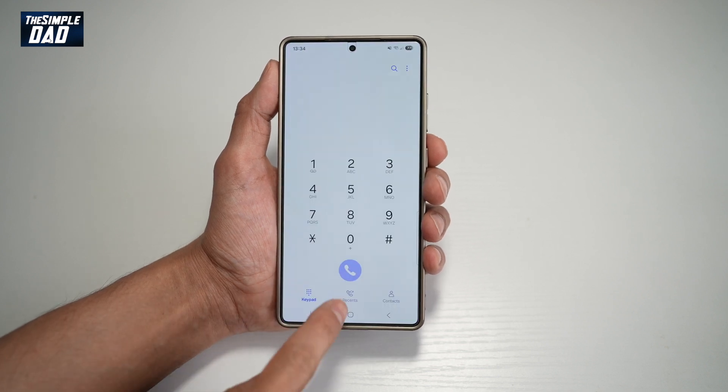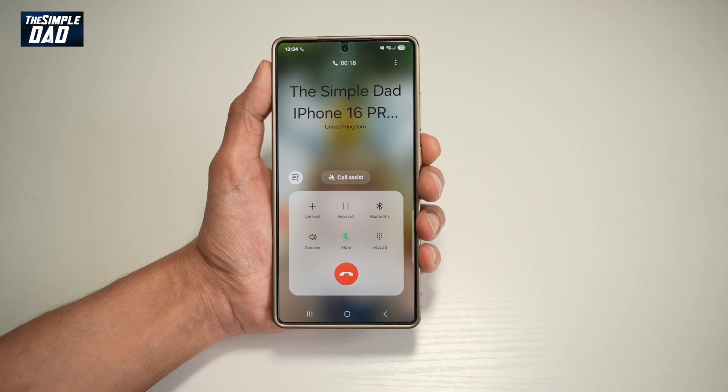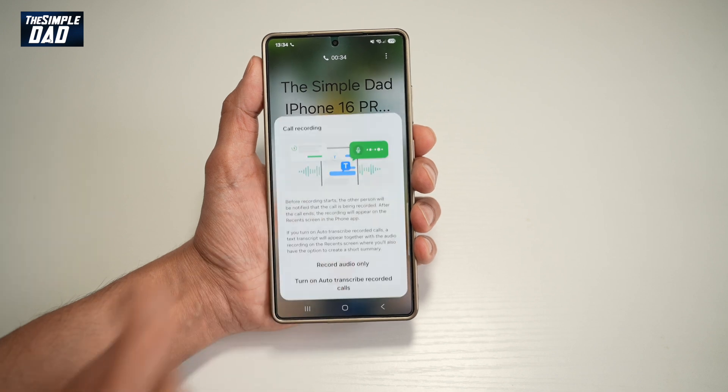So first you want to go ahead and make a call. The idea here is to make a call to one of your own phones first. So I have another iPhone 16 Pro, which I've made a call to. Now, once the call has been made, go ahead and start the recording.